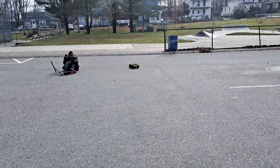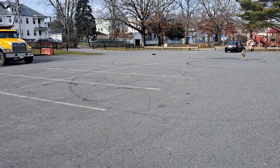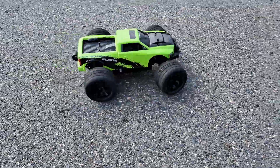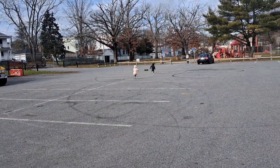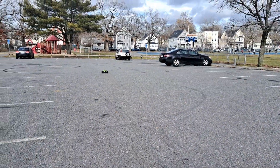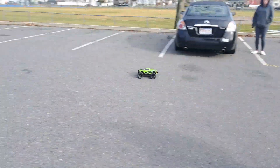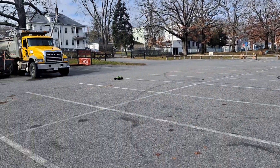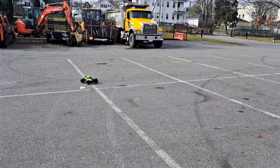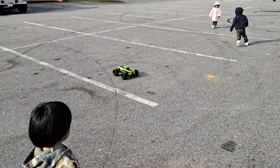You can actually drift with this thing now. Kids are chasing it — that's funny.